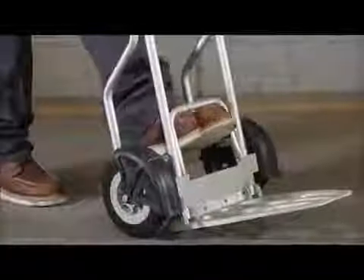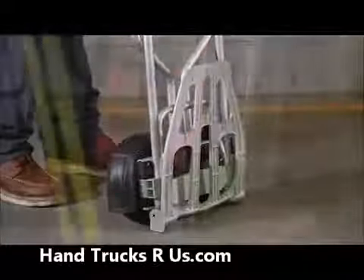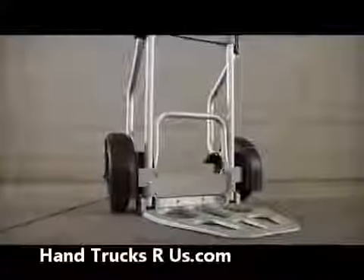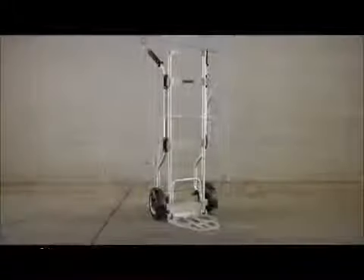When you're ready to pack it up, the wheels and platform fold flat for easy portability and storage. Move any load effortlessly with this folding aluminum hand truck.